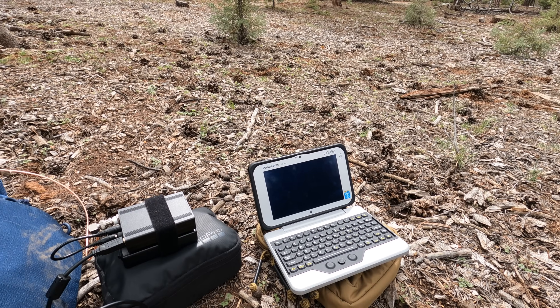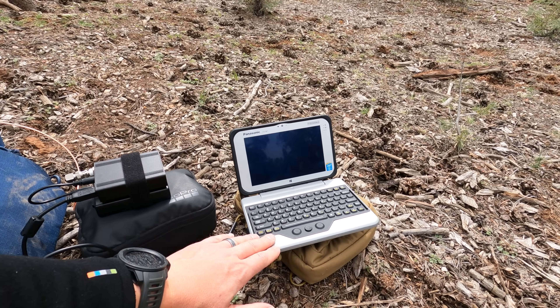We had a lot of new gear. For example, I have been evaluating now for about four months the Panasonic FZ-M1, and specifically a new keyboard for it that really changes the operating of this system. It's never a good idea, in my opinion, to try out new gear for the first time in an emergency scenario, but this was a training exercise.